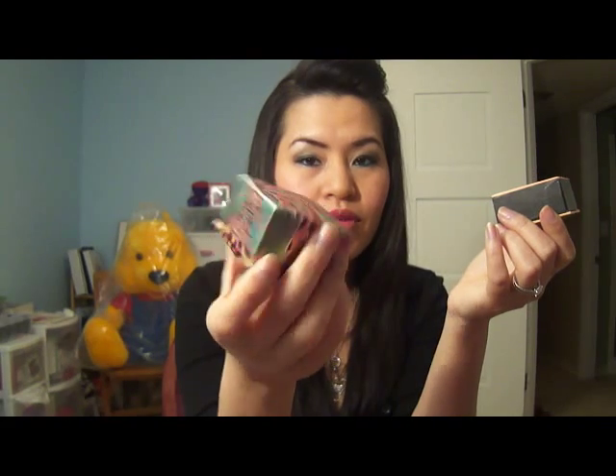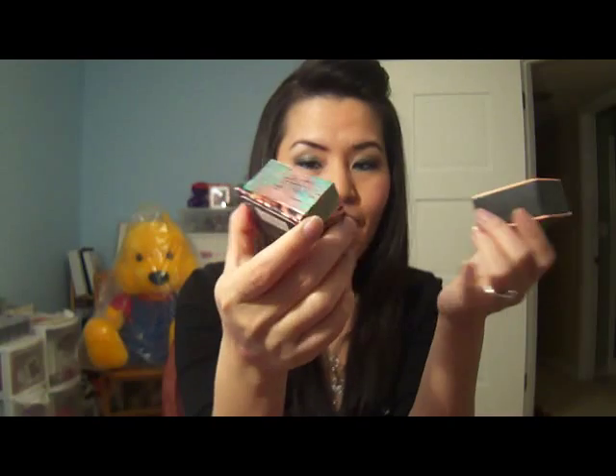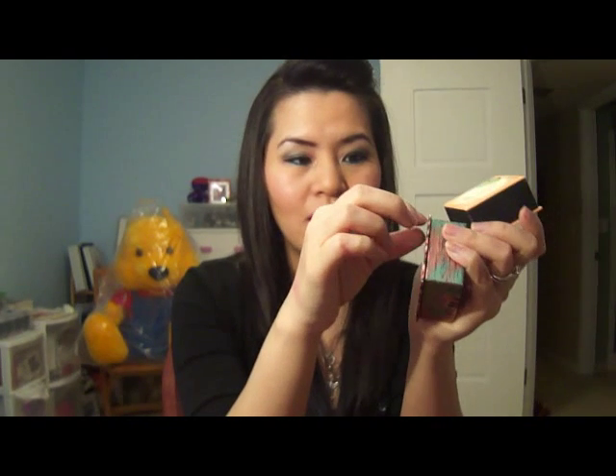It was my very first swap on Makeup Alley, and it took forever for me to get this — it took forever for her to receive my end, and then it took her forever to send this out to me. But I finally got it and I was so happy because I thought it was the real thing. The first thing: this one says 'not for individual sale' because she got it in a little kit or something.